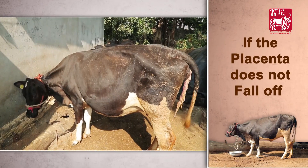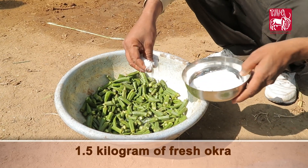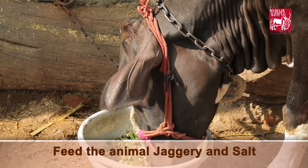If the placenta does not fall off even after eight hours of calving, feed the animal 1.5 kg of fresh okra with jaggery and salt.